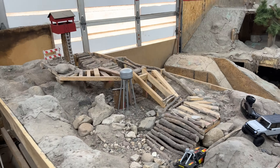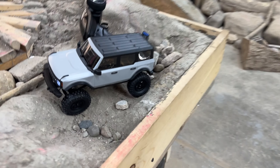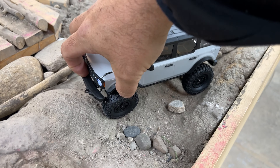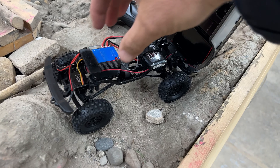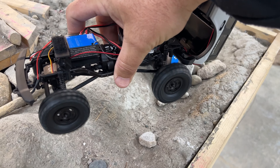Alrighty you guys, I'm here at Crawler Space RC in the Crawler Course area with the new Bronco. I do want to point out though, there's something wrong with mine. It is on currently, but the second I turn it off into the off position, it starts driving.